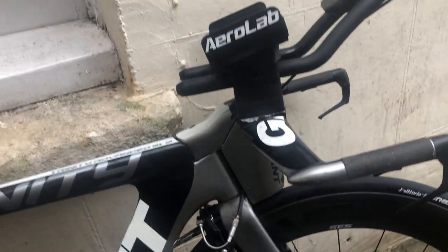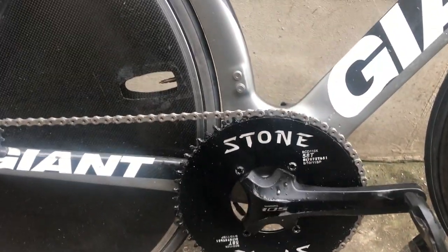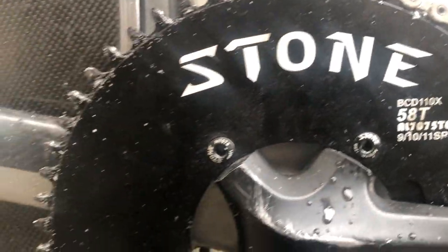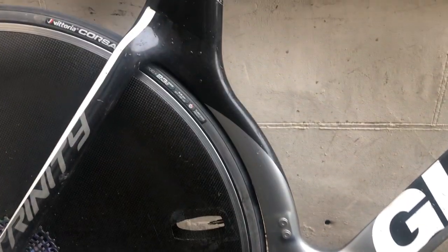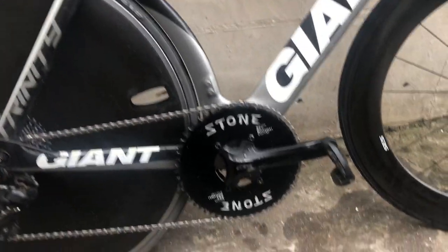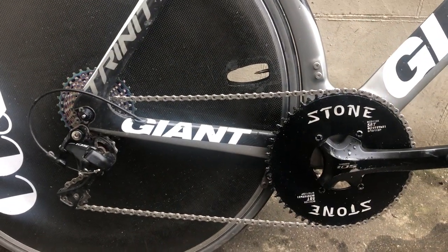The quick release skewers are carbon Ti super light ones, but not the most aero. I'm going to get some aero ones that take an allen key on one side and screw in a bit neater. The crankset is a trusty Shimano 105 5800 — does the job. I've got a big 58-tooth chainring from Stone, bought from AliExpress — quick delivery somehow, but it does the job. With a 58-tooth I'm hoping to average about 46 to 48km/h.